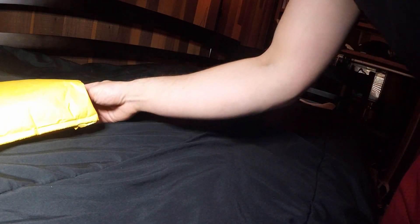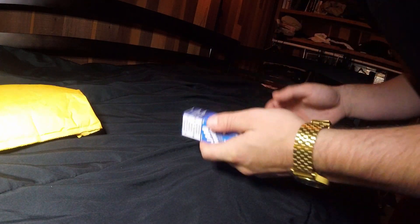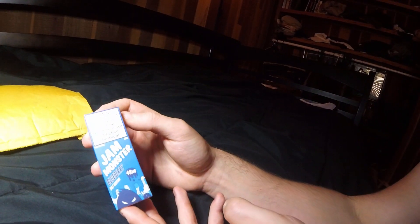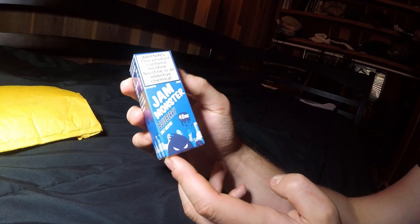Alright y'all, so we're gonna be unboxing right here. First up, we got some beautiful Jam Monster blueberry — it says blueberry jam, butter, and toast. Delicious looking flavor.